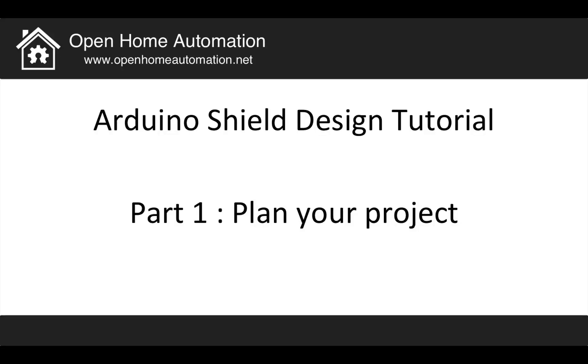Hi, I'm Marco Schwartz from the website Open Home Automation, and today I will speak about a tutorial on how to design your own Arduino shield. This will be a part of three videos: part one, which you are actually watching, is about planning your project; part two will be about the design of the shield itself; and part three will be more about the fabrication of the shield and the testing.